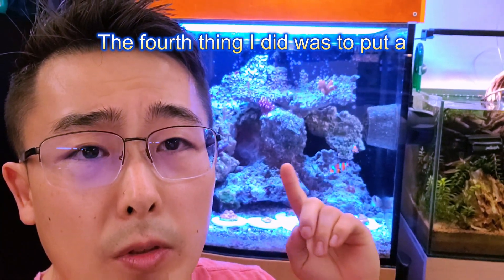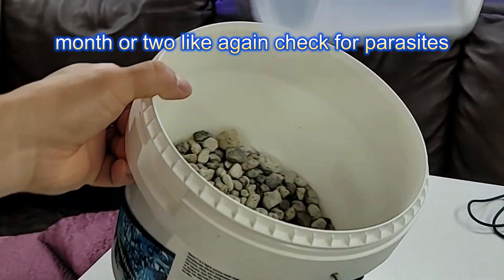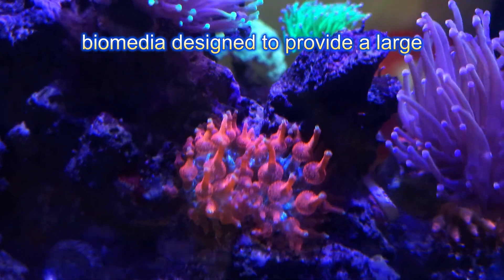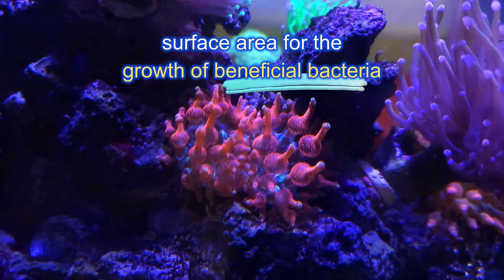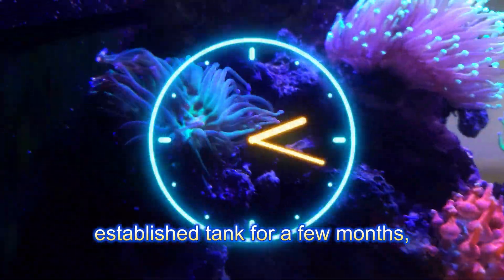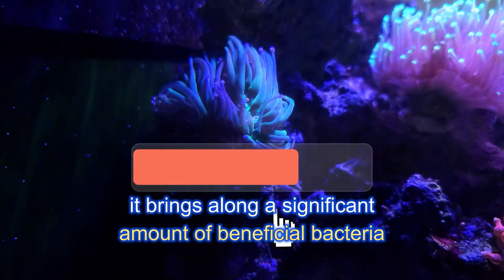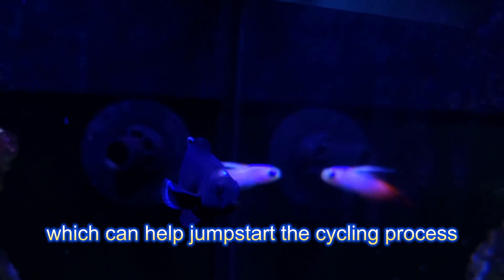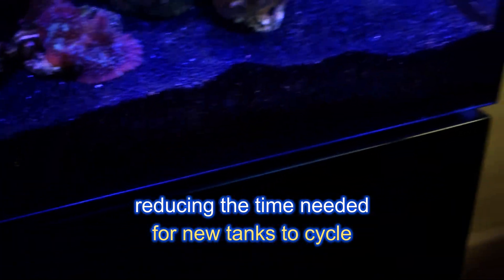The fourth thing I did was put Seachem Matrix in a mature tank for about a month or two. Check for parasites if it's your friend's tank, and leave it there — the longer the better. Seachem Matrix is a high-porosity biomedia designed to provide a large surface area for the growth of beneficial bacteria. By placing Matrix in an established tank for a few months, it becomes colonized by these bacteria. When you transfer the Matrix to your new tank, it brings along a significant amount of beneficial bacteria, which can help jumpstart the cycling process and significantly reduce the time needed for the new tank to cycle.